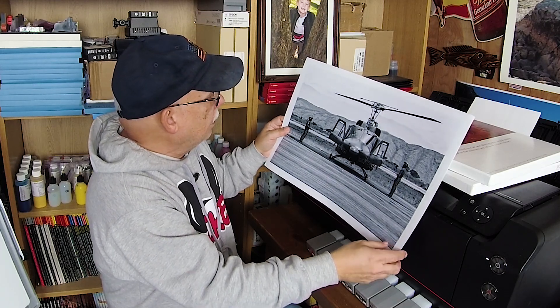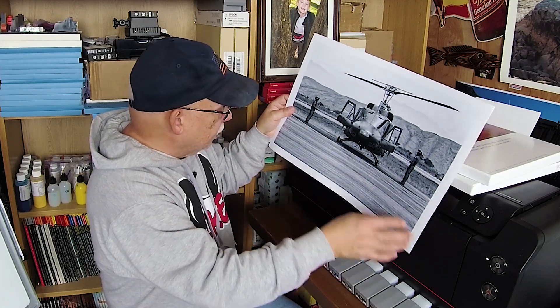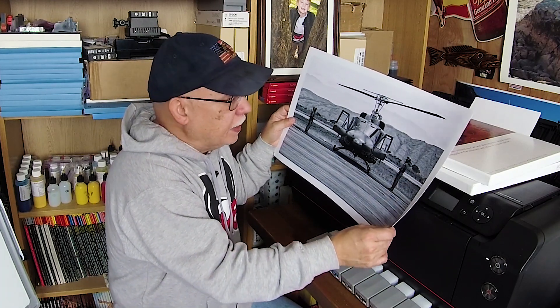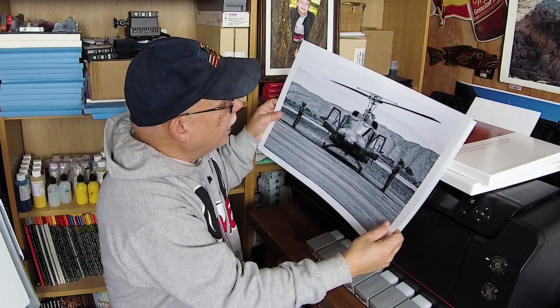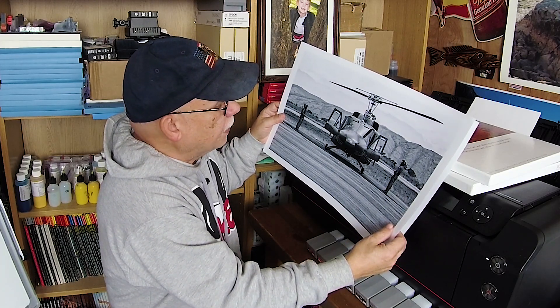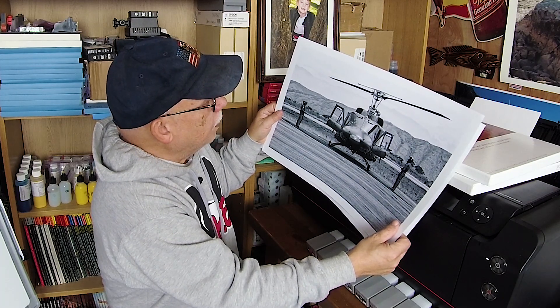When you look at it at certain angles, I see a little bit of a greenish tint. I don't know what printer he used — I was trying to look you up, Eduardo, but I couldn't find the email that you actually contacted me with so that I could give you my address. Maybe you're using a different name, so please let me know because I want to personally thank you. That's really a great look.